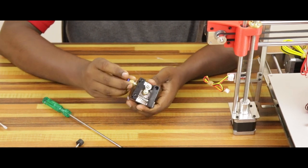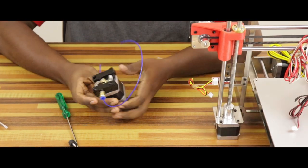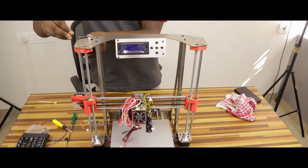If you insert the filament properly, you can insert the filament. The filament feeder motor is attached to the top frame. We have to install a M3 10mm screw.